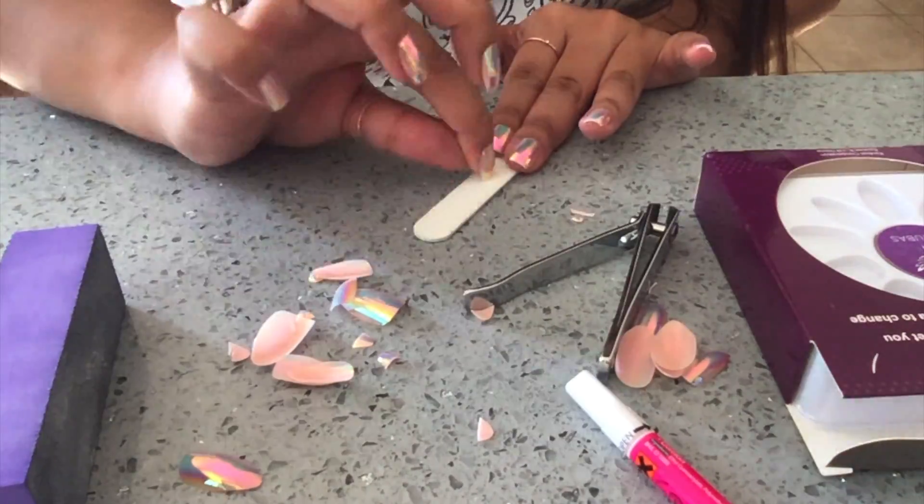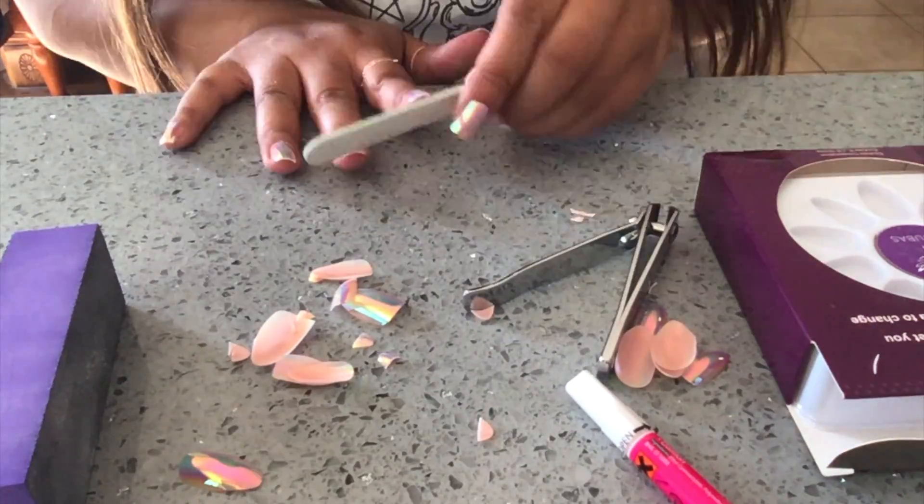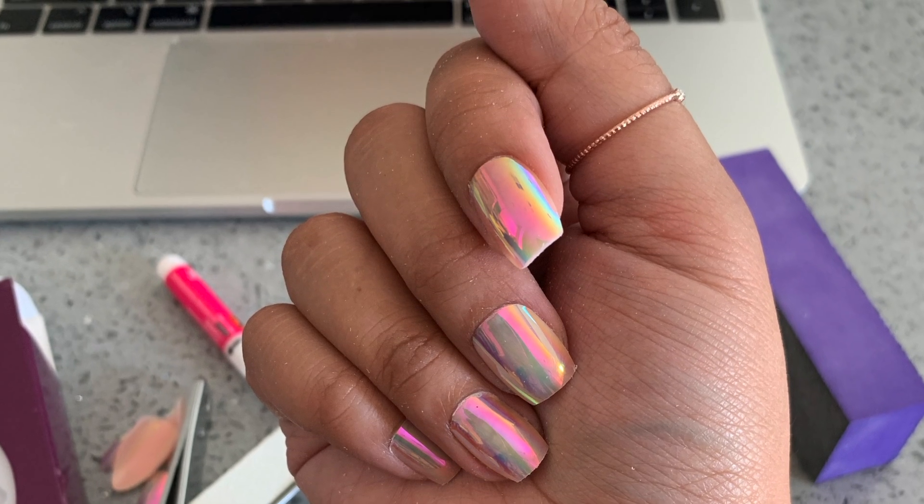I'm not picky about where I get these press-ons from. I got these from Amazon, some from the drugstore or whatever. $6, 20 minutes, boom!